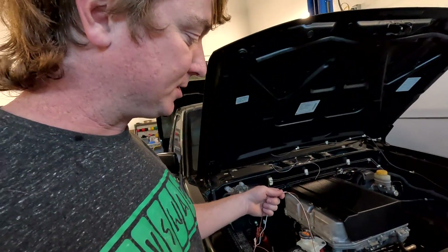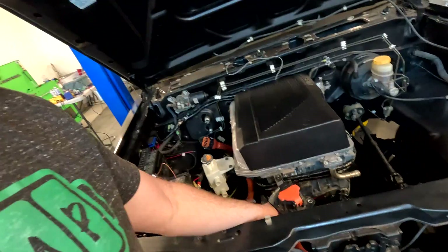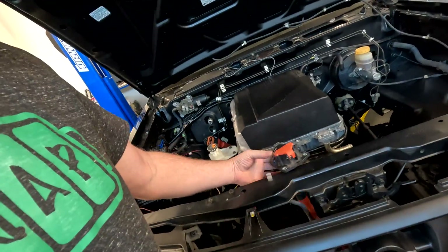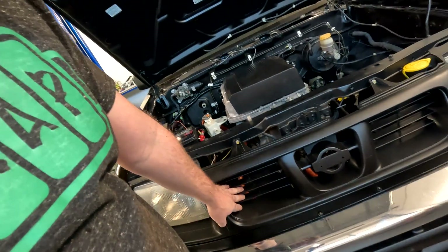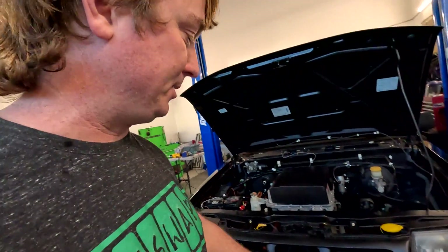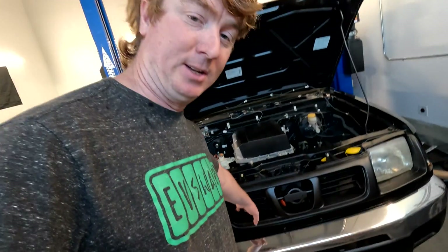We have a couple of loose wires — these go to the charge port. Here's the charge port; we're not sure where we want to put this. We're thinking maybe in one of these grills. In the future we want to add CHAdeMO DC fast charging to this truck. This PDM doesn't support it, but we could add it — so maybe one charger here and the other charger in this grill here.